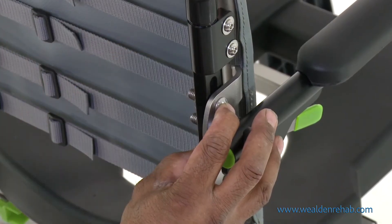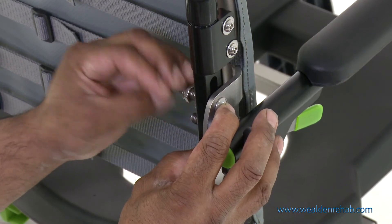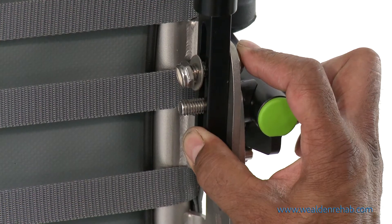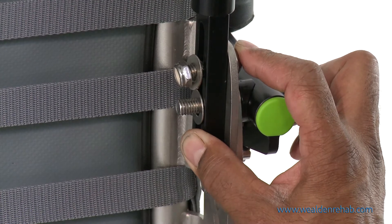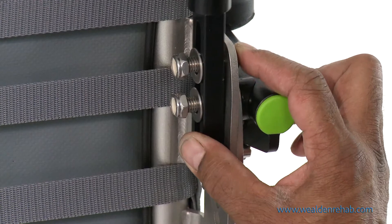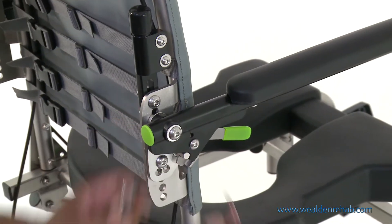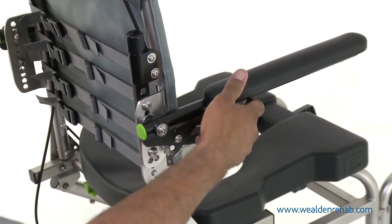Put on the washers and nuts and tighten using the appropriate tools. Check that the armrest tension is correct.